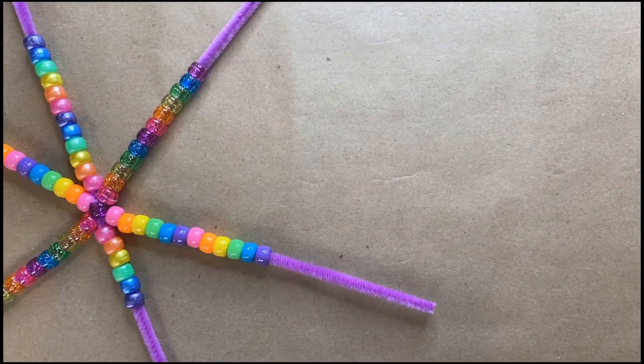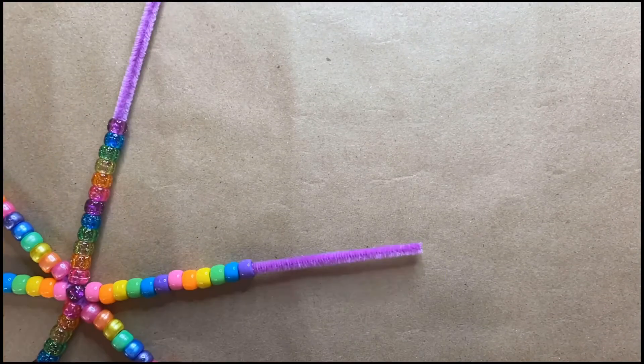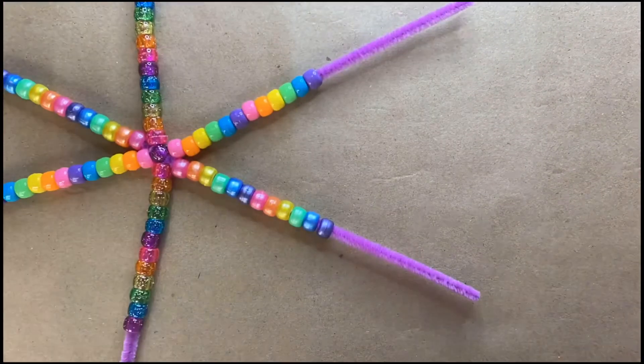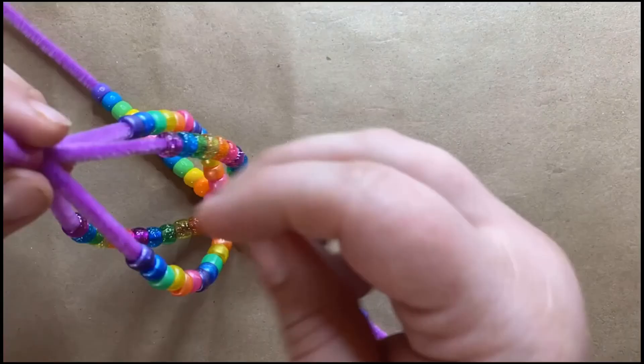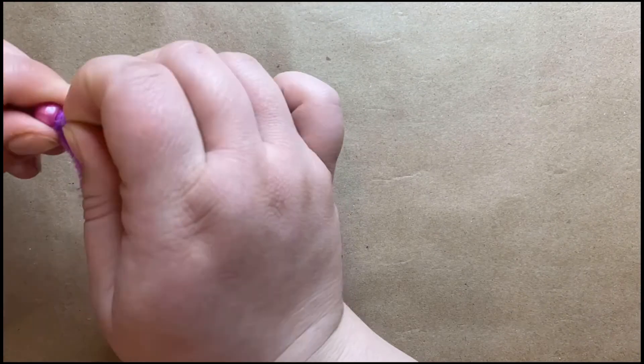When you finally put all your beads on your Christmas bulb, gather up your pipe cleaners and force them through another bead. Parents, you might have to help your kids with this part.